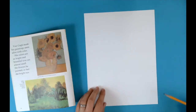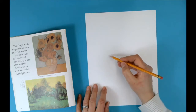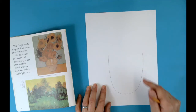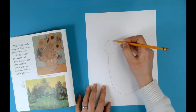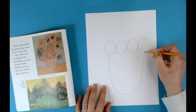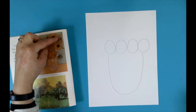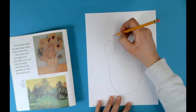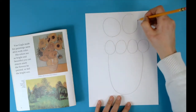In the middle of my paper I'm going to draw the letter U to represent my vase — a nice big letter U that leaves some space on top. Right above the letter U, add some circles, maybe about four of them, right across the top. Those circles will represent the flowers. Now when I look at Van Gogh's painting I see tall flowers in the back, so right above those four circles I'm going to draw three big circles again to represent flowers.